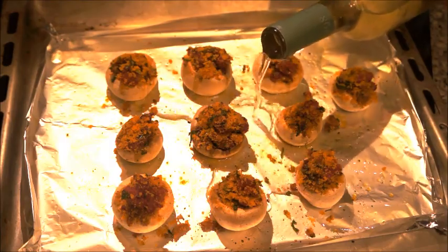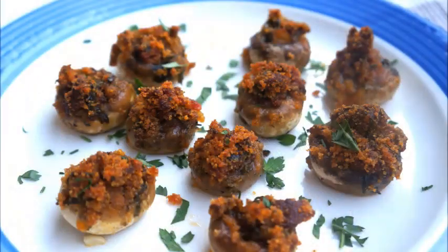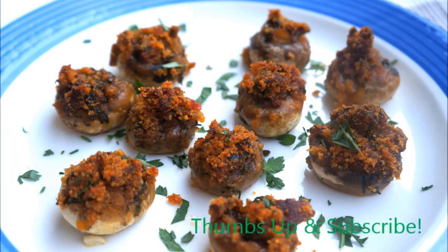I added some white wine to the pan to help the mushrooms steam in the oven — you can use chicken stock or any kind of stock as well. I kind of tried to seal those, and after 30 minutes that's what you're gonna be left with. I hope you like it and that you serve it for your guests when you have a party. Bye-bye, see you next time!